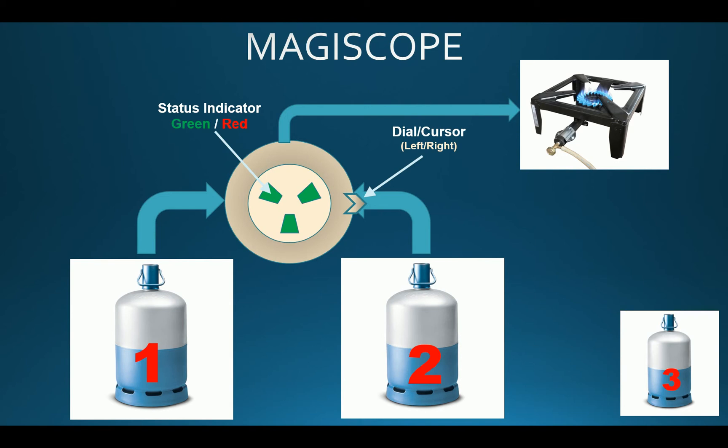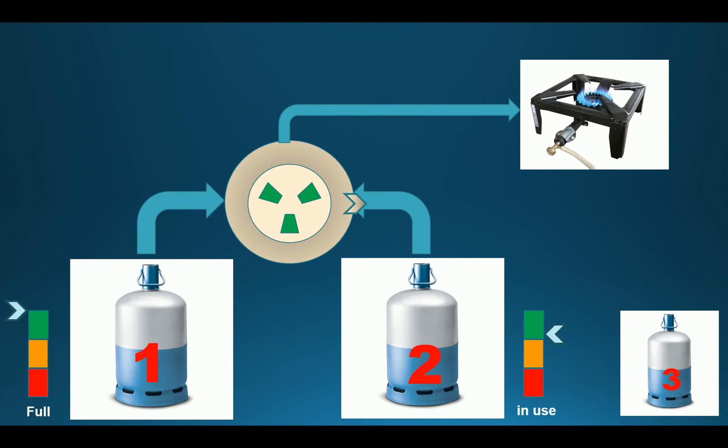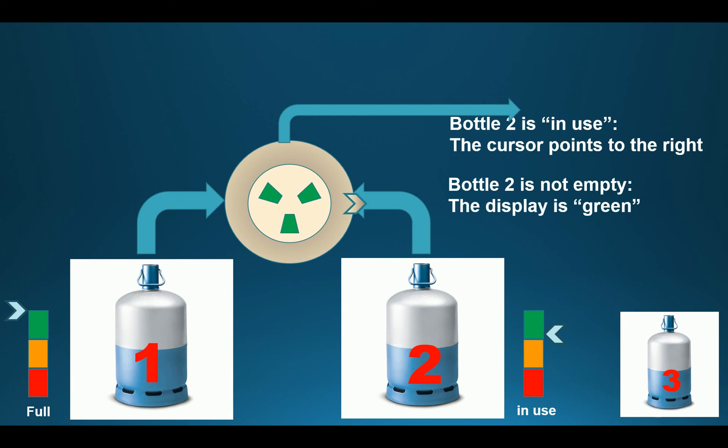Let's see a concrete example. We have bottle number 1 and bottle number 2. Bottle number 1 is full and bottle number 2 is almost full. The cursor is pointing to the right, which states that bottle number 2 is the main bottle in use. The display indicator is green, which means bottle 2 is able to supply gas to the end device. Bottle 1 is switched off and is in standby mode.